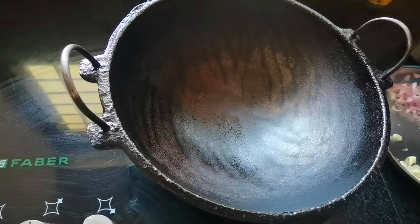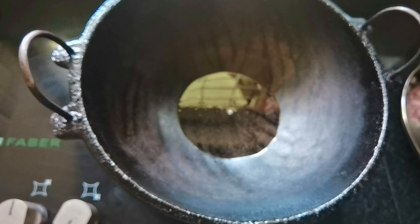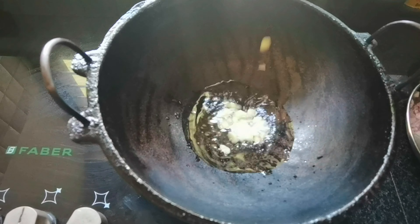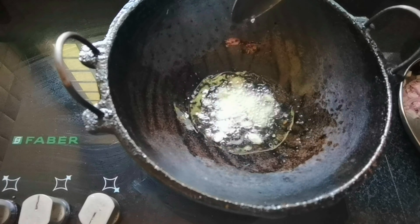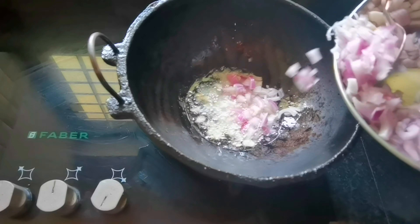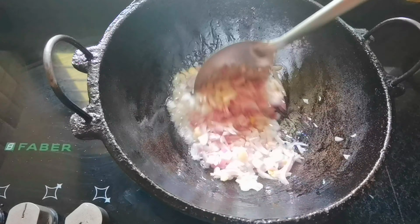Now we are ready. We have to cook this thing and add sunflower oil. We will put the oil down — about 10 tablespoons. We will add 1 tablespoon and cut the oil in half.